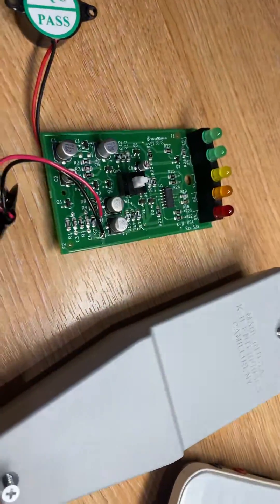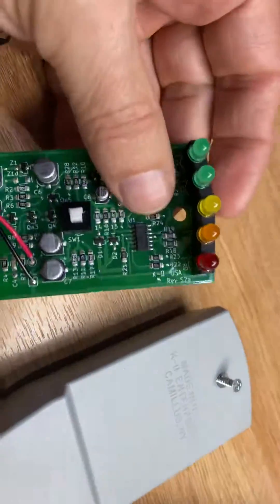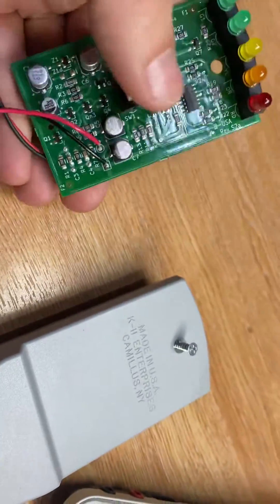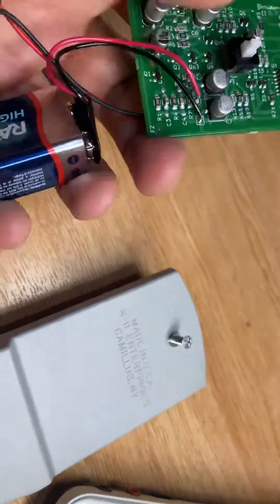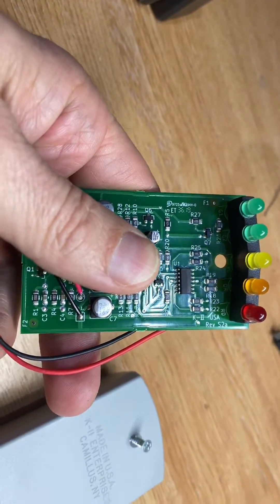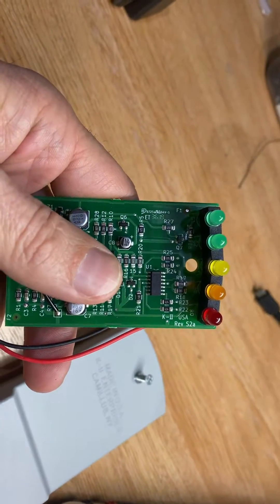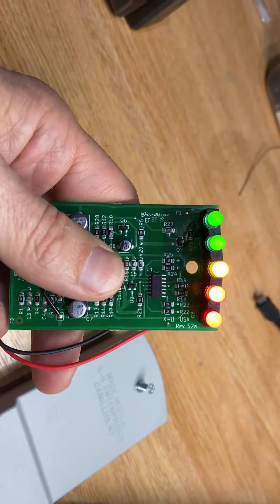On the previous models, the chirp noise would start on the earlier LEDs, but we've changed how it operates so it only works when it fully deflects — so you don't get an irritating chirpy noise all the way along. You'll hear it when you turn it on, just to confirm that it's going all the way.